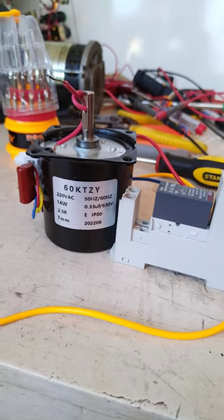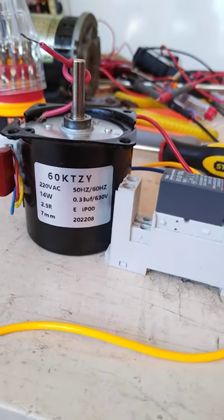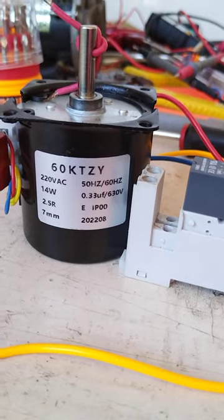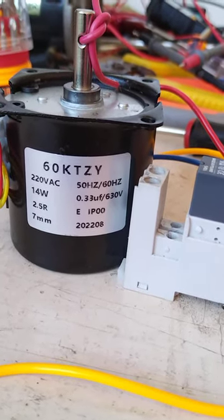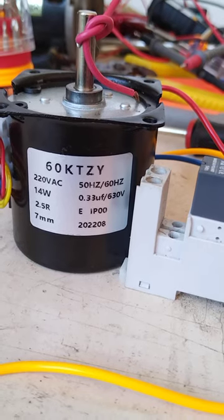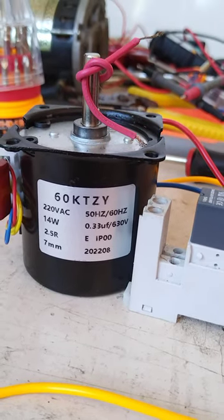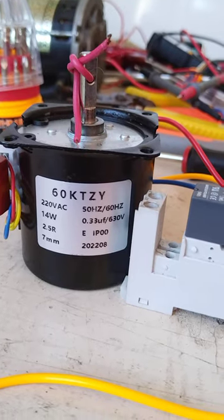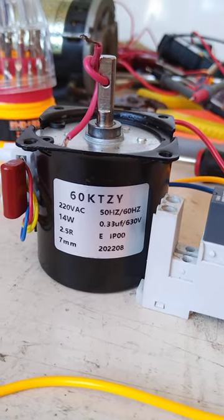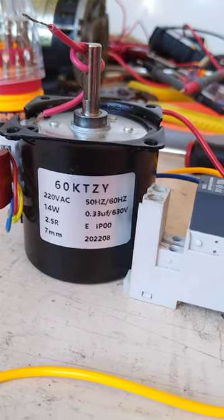What I have here is a newly acquired 220 volt AC motor, 14 watts, 2.5 RPM. This is a very slow rotating motor. I'm going to demonstrate the forward and reverse rotation of this motor.